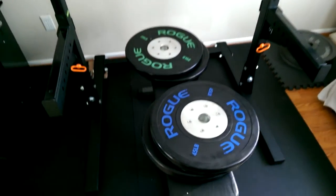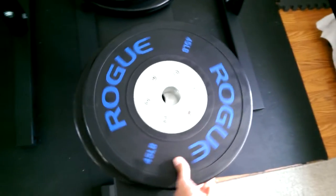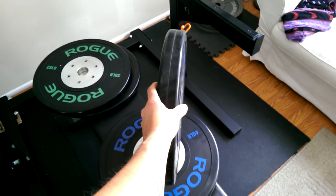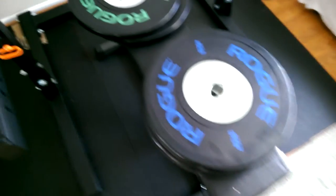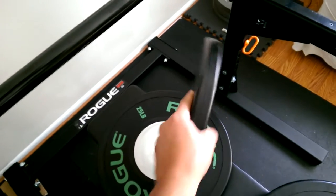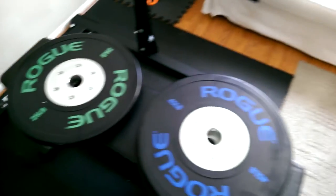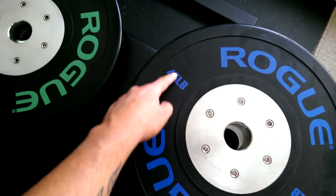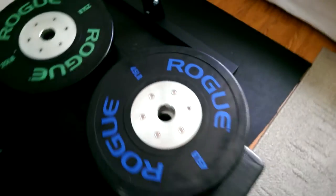I just got the Rogue training plates in — they look really solid, only about two inches thick. You can tell they weigh 45 pounds; they're just an awesome bumper plate. I also got the 25s, which are awesome as well. I like that clean look. Someone was complaining the sticker part would wear off, but it feels like it's engraved in — it might get scratched up, but I don't think it's going to come off.